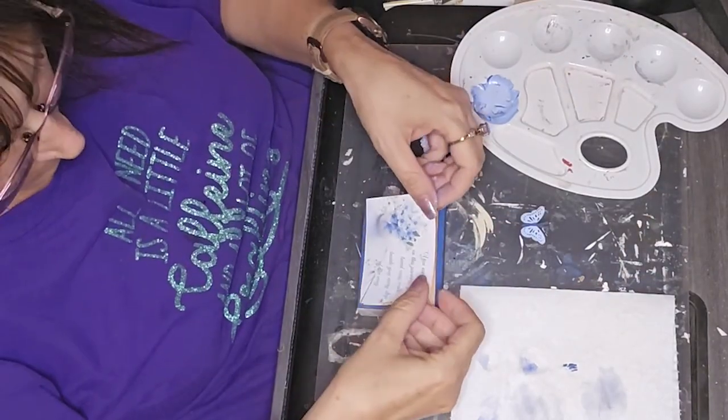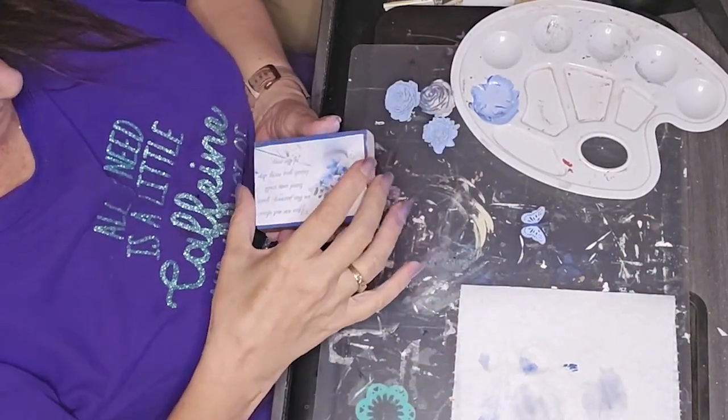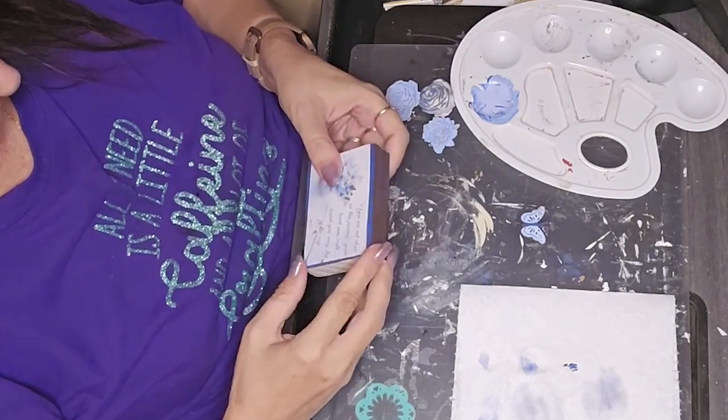I printed it out and sized it down to fit the project.